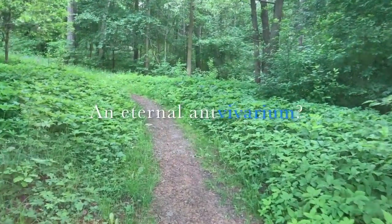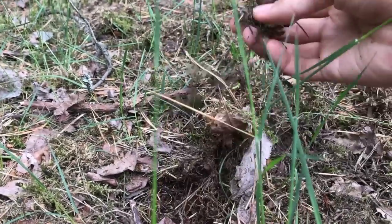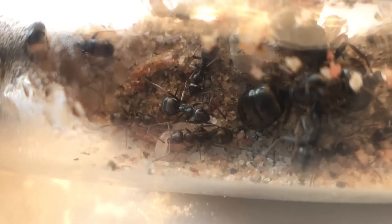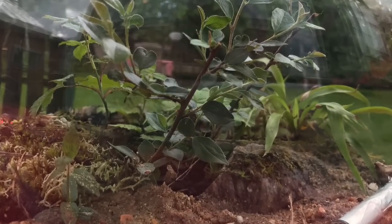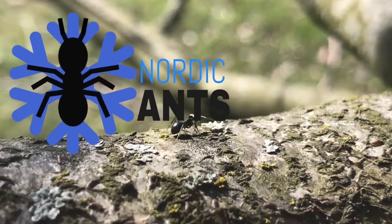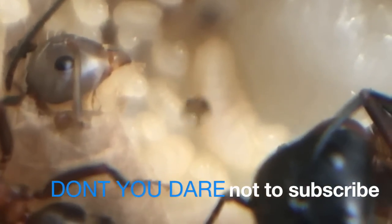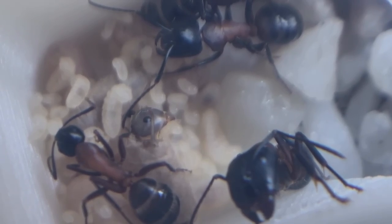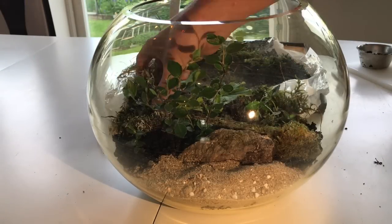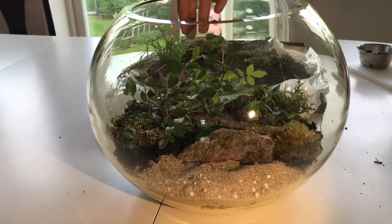An eternal ant vivarium — is it possible? Come along as we build from scratch, document and inhabit an amazing ant vivarium on the channel of Nordic Ants today. Today I'm going to present to you one of my absolute favorite ant setups: the natural ant vivarium.